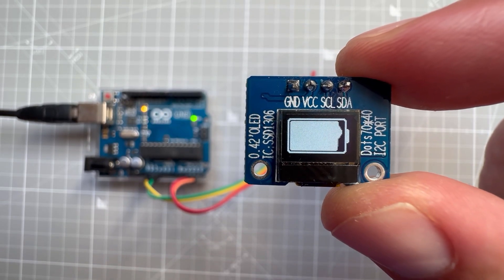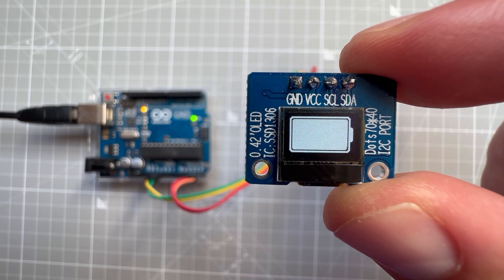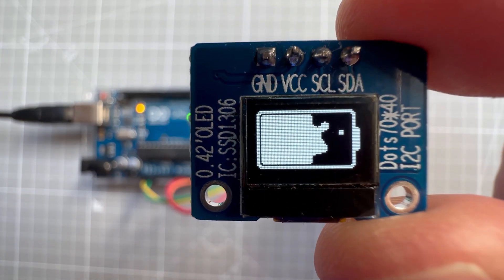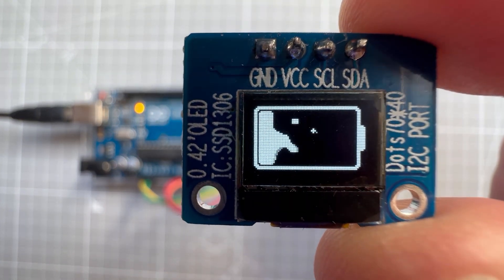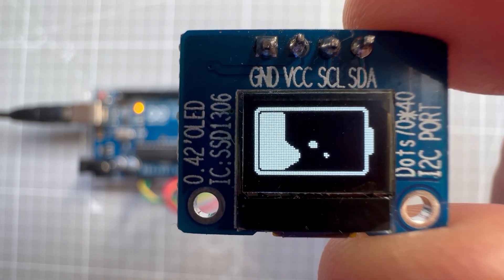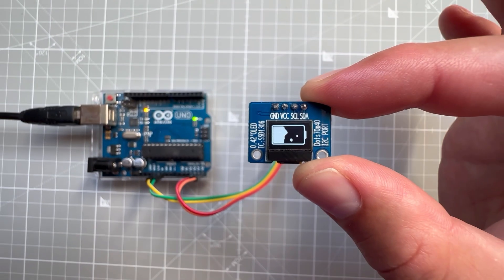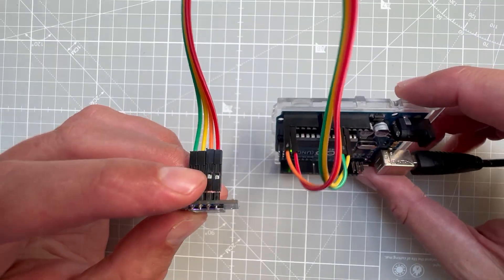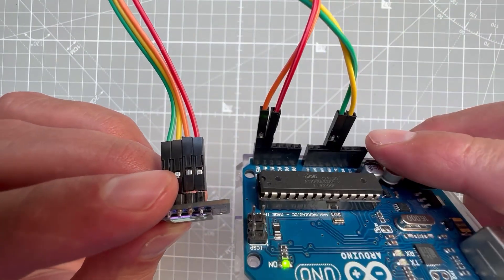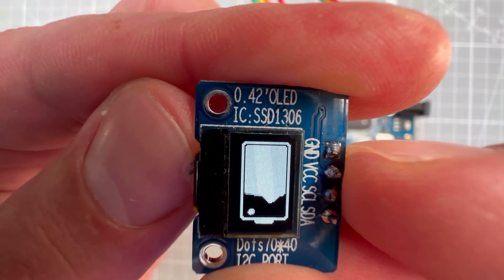Today I will show you how to create a battery charging or discharging indicator using the Arduino Uno and a very tiny OLED display. This display is very small — it only measures 0.42 inch diagonally — but the resolution is quite decent at 70 by 40 pixels. It's connected to the Arduino Uno with only four wires using the I2C connection, and the chip used is the SSD1306.